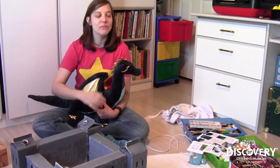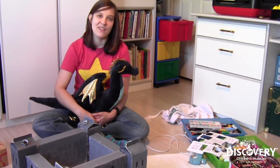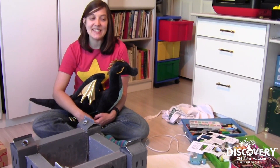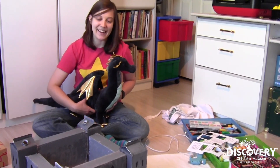We're all dealing with a little stress right now, so it's healthy to have a creative outlet. Signing off from my at-home makerspace, this is Kira Leighton with the Discovery Children's Museum. Bye!